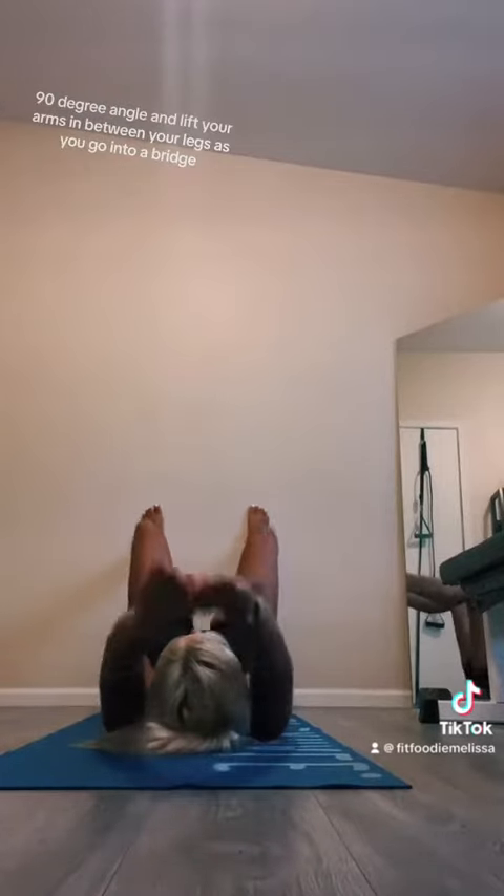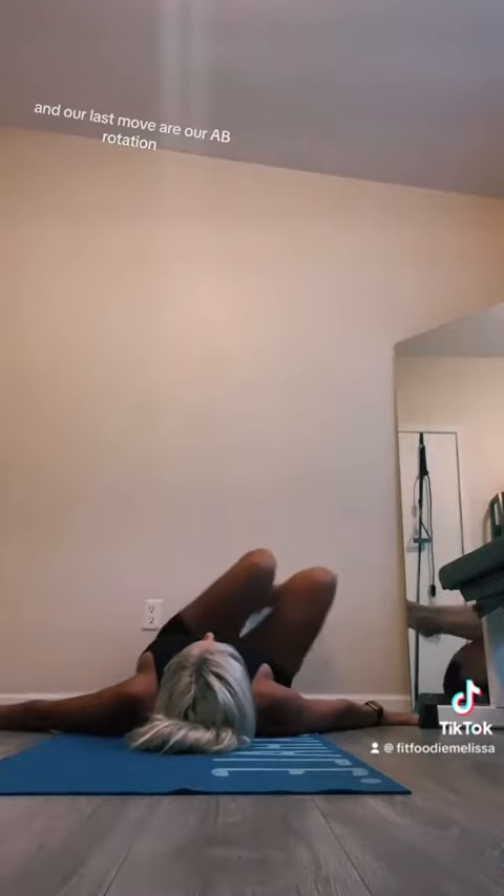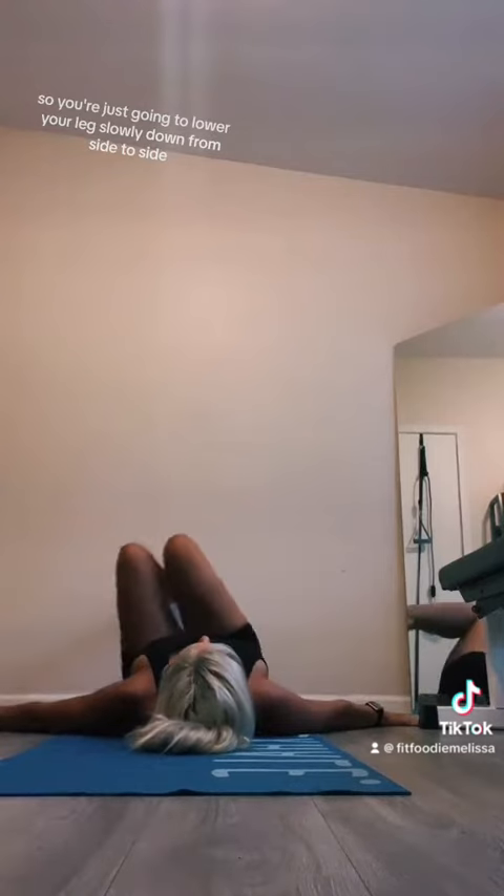Let's do an elevated pelvic tilt. Feet up on the wall at a 90 degree angle, and lift your arms in between your legs as you go into a bridge. And our last move is ab rotations — just lower your leg slowly down from side to side.